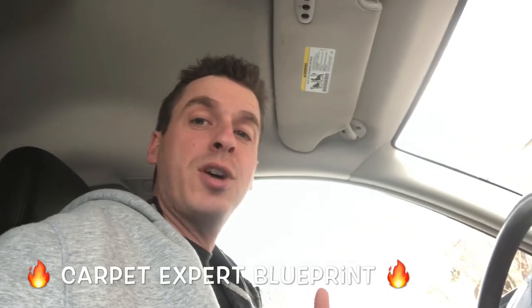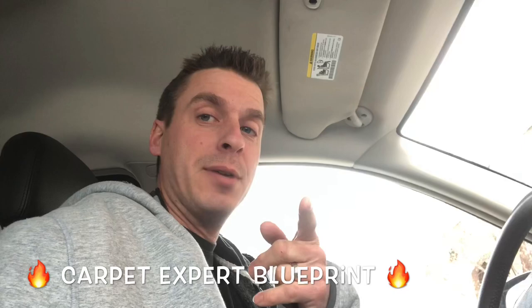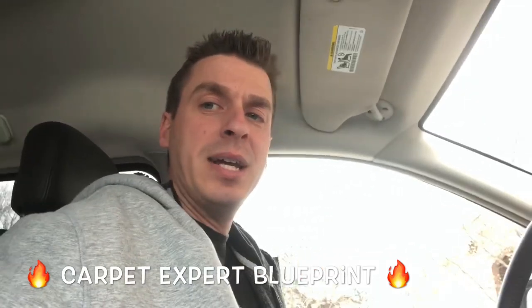What's cracking, Carpet Enthusiasts? It's Carpet Mike here from CarpetExpertBlueprint.com. Just got a call from Prestige Carpets — we're doing a basement today. He's on site with the most miserable concrete on the planet. Does Prestige know how to swing a hammer, or is it really that bad? I'm en route right now to find out.